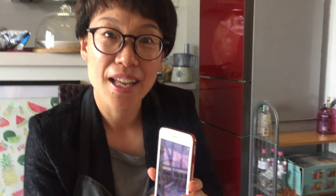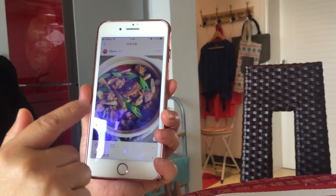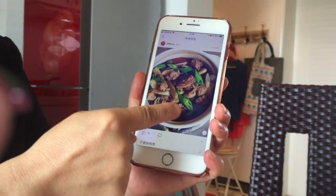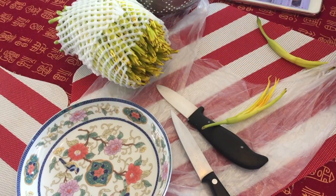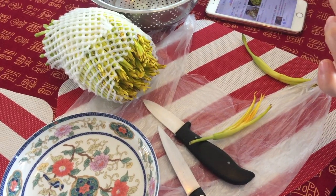What did you cook yesterday? Yesterday I cooked a duck. Can you show us the picture? I found the recipe in the Xia Chu Fang app. Wow, it looks delicious!